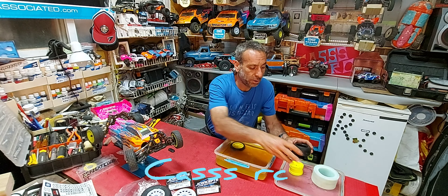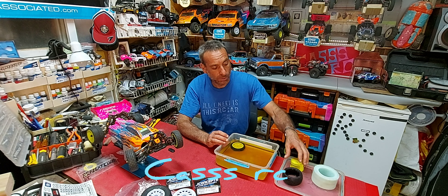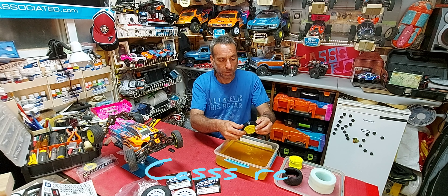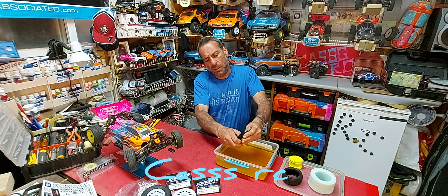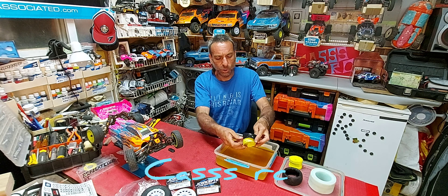Shalom, welcome to my channel. I have been asked so many times how I take my wheels and tires apart. I've also seen that question on Facebook, so I'm going to explain once and for all how to separate my tires from my wheels.